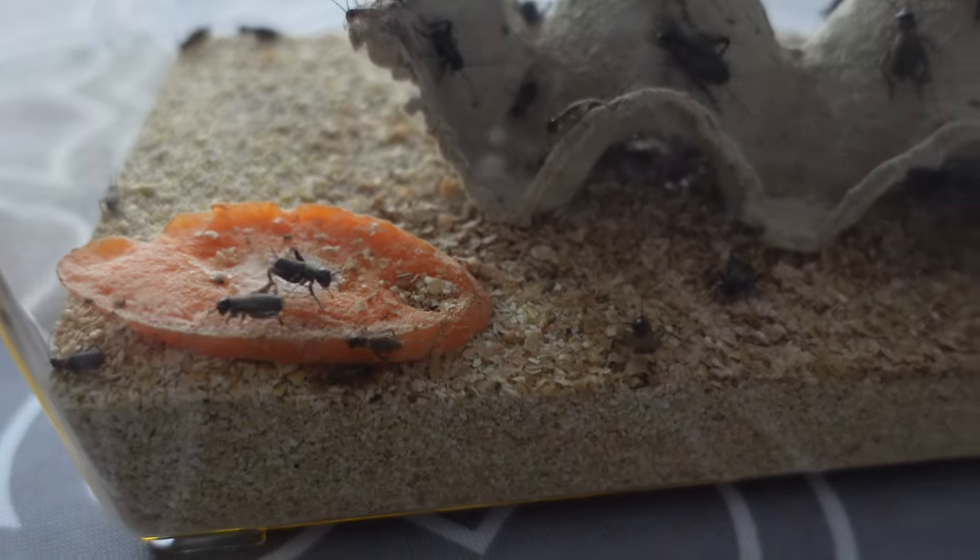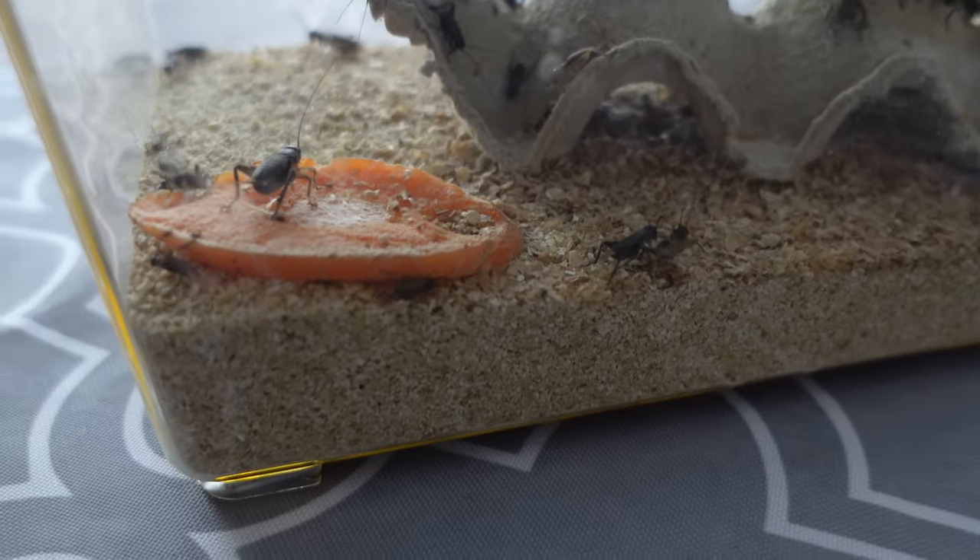Arguably the most important thing you want to provide for your live food is food. Generally for most common types that will be just off-cuts of vegetables. If we're providing vegetables for the birds, for example some carrot, we'll save some of that to put in for our live food. The better your live food eats, the better your invert eats — it's called gut loading. They're going to be healthy and happy, so your spider or scorpion will be much healthier too. Make sure you provide a lot of variety: one day some leaves, the next a bit of carrot. It's good to vary their diet and it's another form of enrichment.